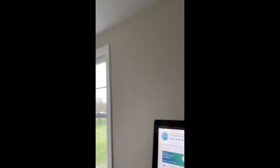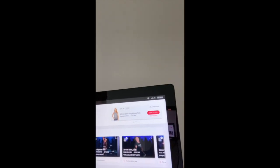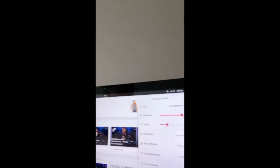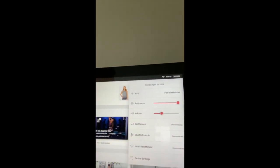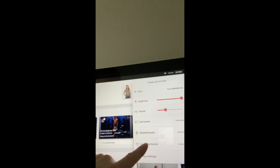Next, go over to your Peloton. Go to the settings and click on the settings. You'll see several different settings. The one we want to touch is heart rate monitor.